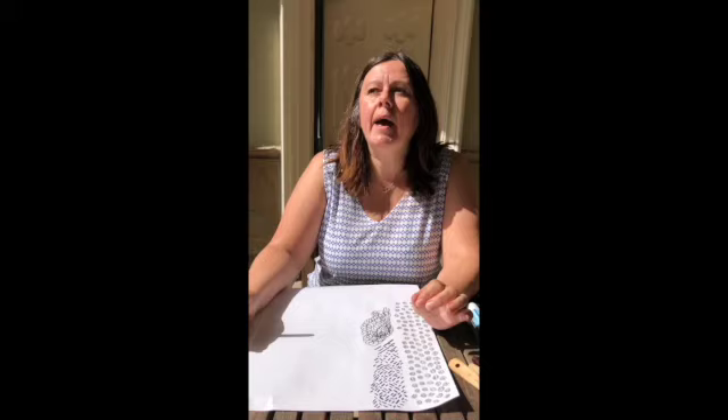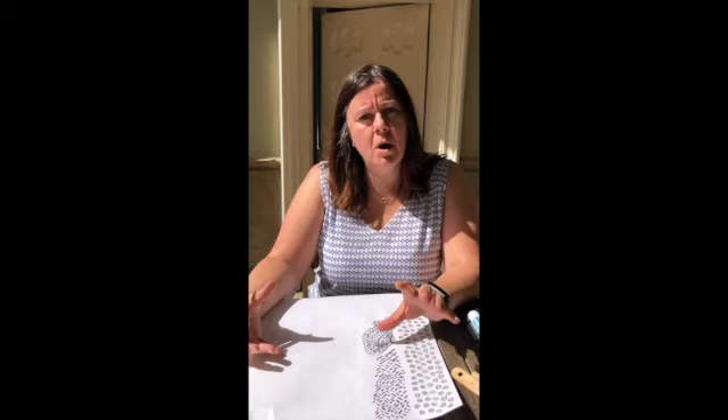So we'll start with some mark making. Mark making is a fantastic way of getting some interest into your images. You don't have to draw or have any drawing or painting ability. It's something that I use a lot and I think it's really a modern way of producing great artwork.